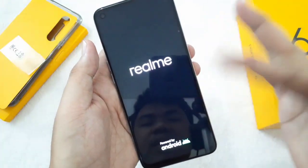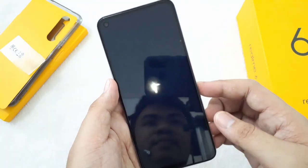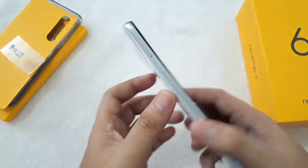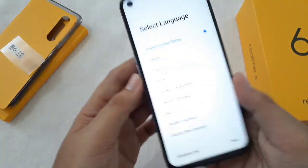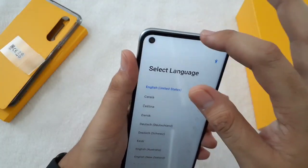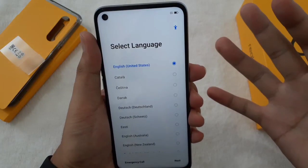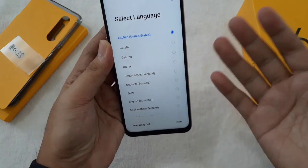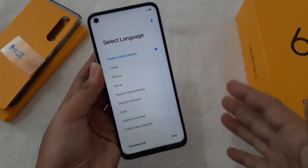When you turn on the Realme 6, you see the Realme branding on the screen. Holding it kind of reminds me of the Realme 5 — same kind of feeling, except the camera is already on the left side and it's a punch hole. It looks nice and elegant. I think if you watch movies on this it's also great.